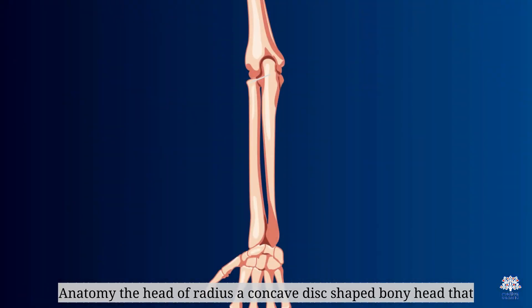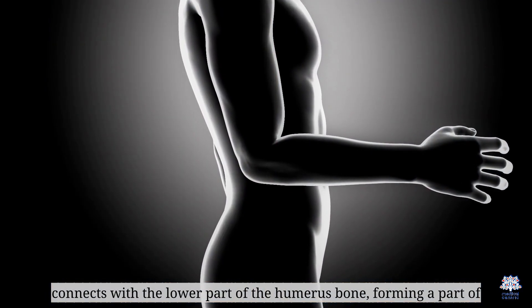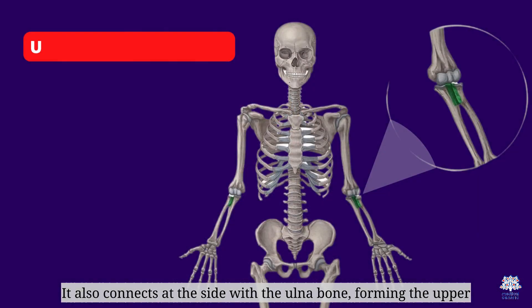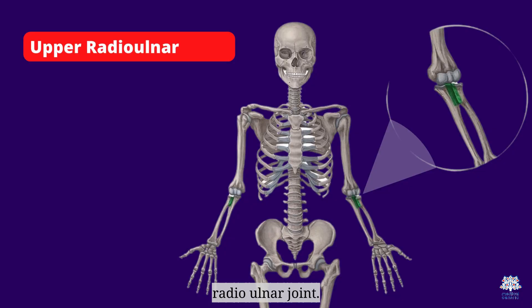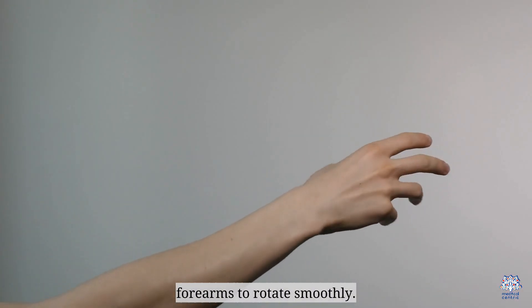The head of radius is a concave, disc-shaped bony head that connects with the lower part of the humerus bone, forming part of the elbow joint. It also connects at the side with the ulna bone, forming the upper radio-ulnar joint. This connection between the ulna and the radius is what allows the forearm to rotate smoothly.